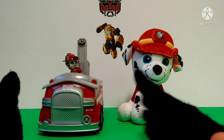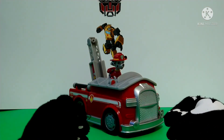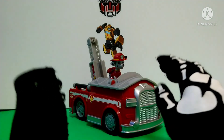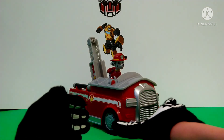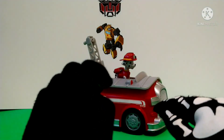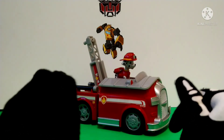So, what are my final thoughts on the Paw Patrol Honor Roll Marshall Fire Truck? I think it's a really good toy, very nice, and I highly recommend it if you can get a hold of one. Anyway, that's it for this video — please like, subscribe, hit that notification bell so you never miss out on any of my new videos, and I'll see you guys next time.